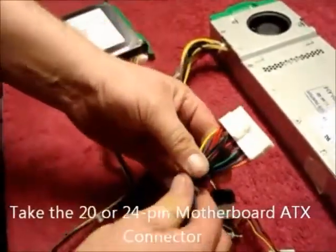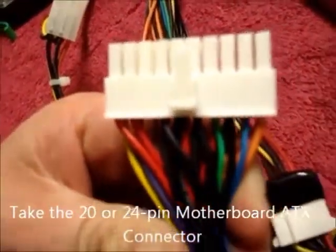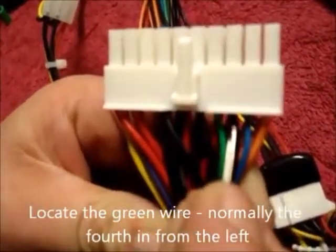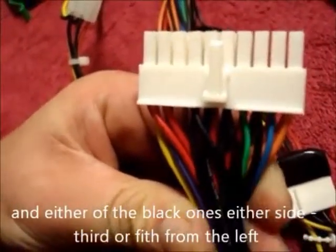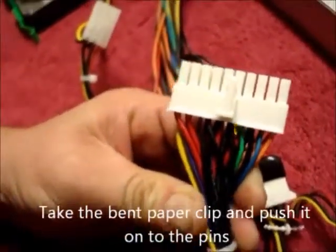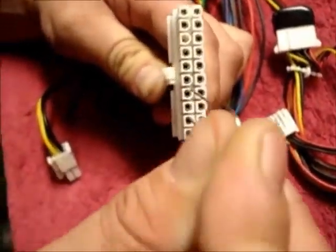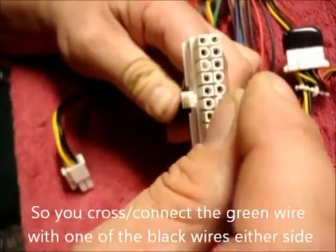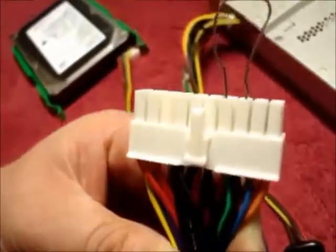Take the 20 or 24 pin motherboard ATX connector and look for the green wire, and either of the black ones either side. Take the bent paper clip and push it onto the pins so you cross the green and the black wire, like so.